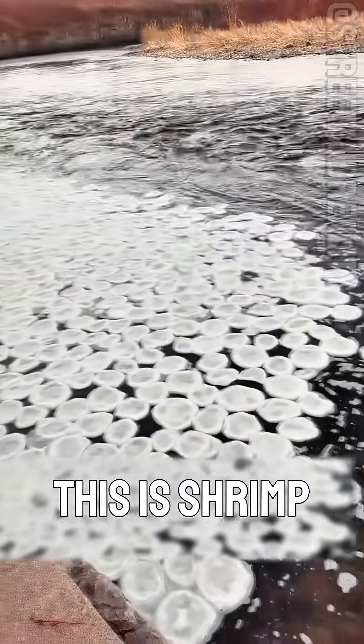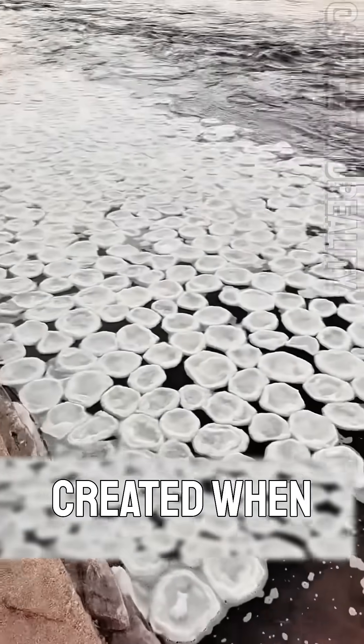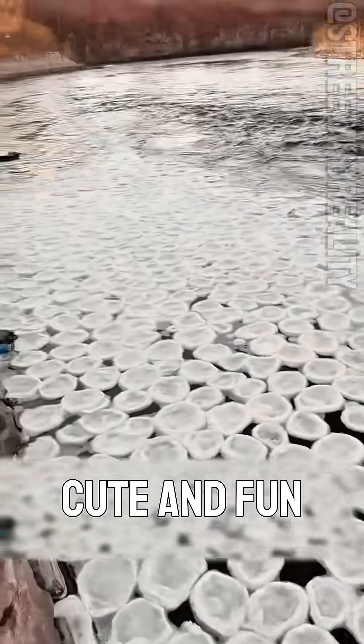And is this type of ice fun? This is shrimp chip ice — tiny frozen disks created when foam bubbles meet cold air in flowing water. Odd, cute, and fun to observe.